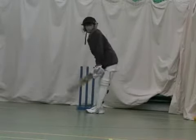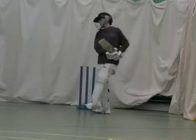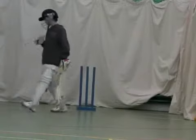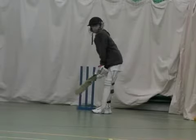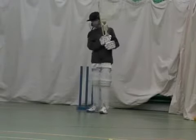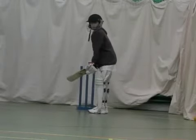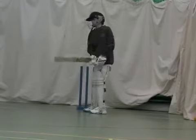Areas for development. Joel at times needs to be more positive with his footwork and try and get his foot across to the offside. When he does this, he gets his head right in behind the ball and looks very comfortable. Good point. Lovely shot, very good.